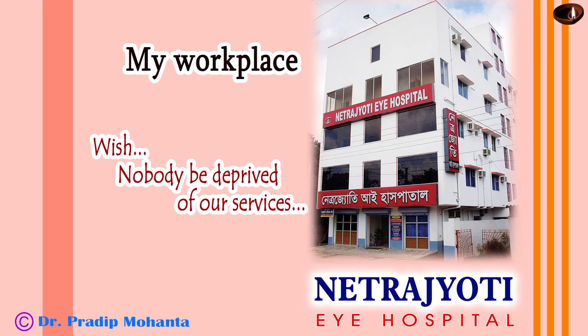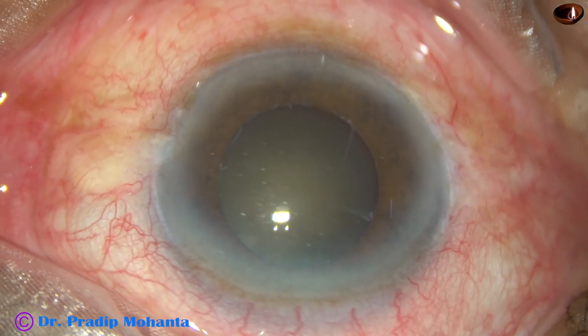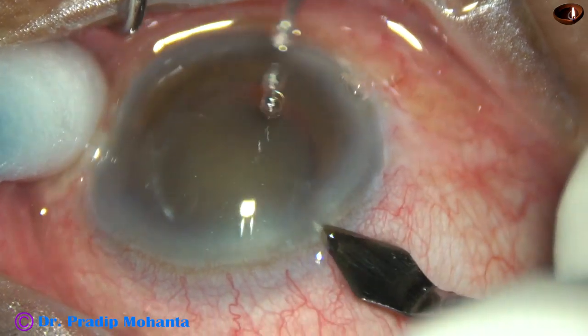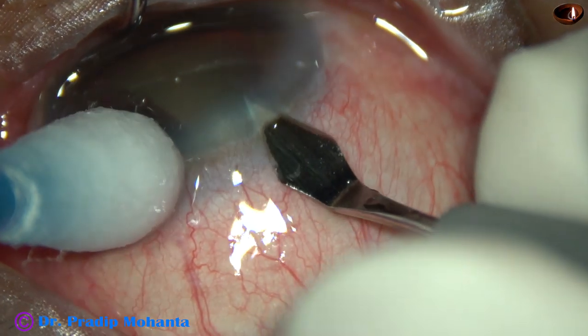Friends, welcome to my workplace at Ranaghat, West Bengal, India. This is a cataract with grade 4 nucleus sclerosis, pseudo exfoliation, mid-dilated pupil, and weak zonule.